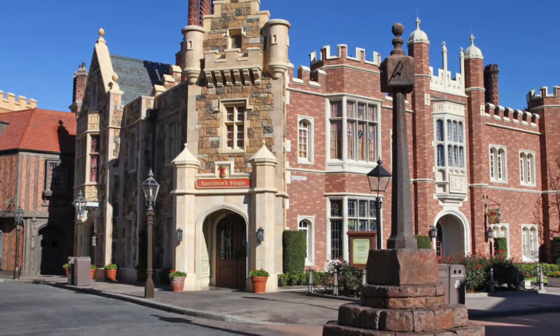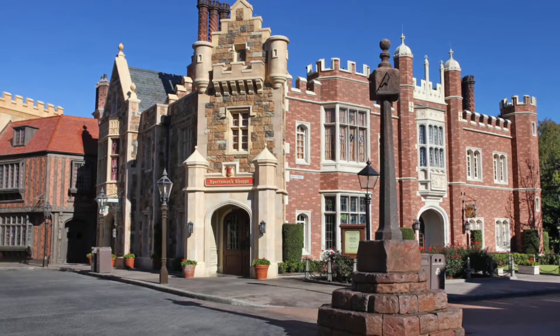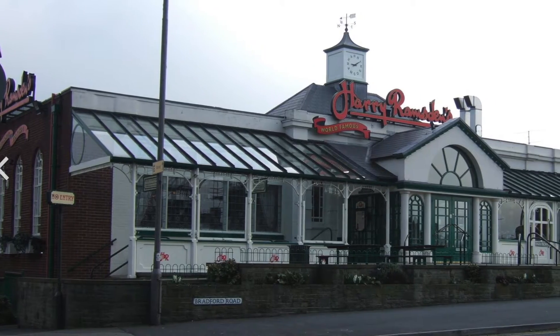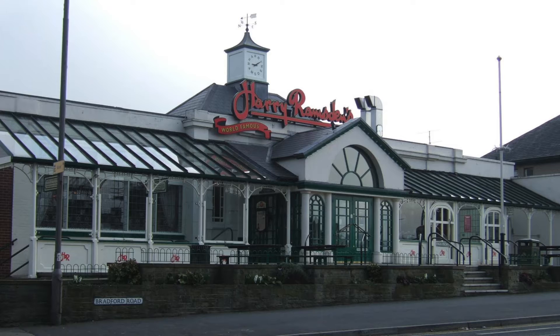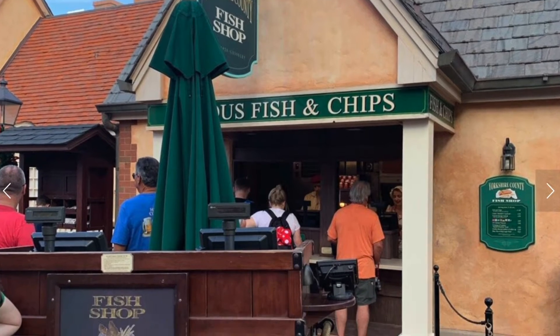On October 1st, 1999, the Harry Ramston Fish and Chip Shop opened in the United Kingdom Pavilion just in time for Epcot's Millennial Celebration. Harry Ramston's is one of the most famous fish and chips restaurants located in the UK. It opened in 1888 in West Yorkshire, Northern England, which is one of the reasons it was accepted at the World Showcase.